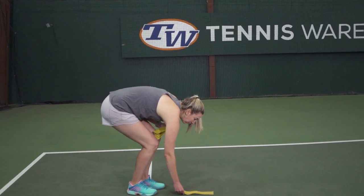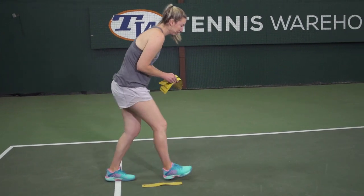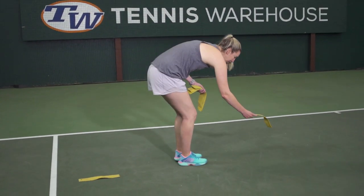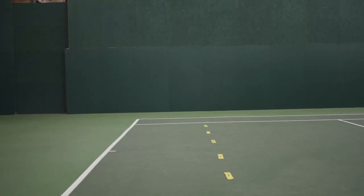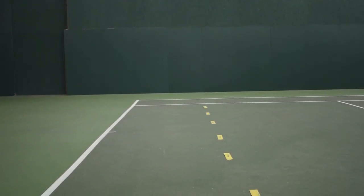Hi, I'm Brittany with Tennis Warehouse, and today I want to go over one of my favorite drills to help work on my ground stroke depth. To start, you just need one partner and something to create a line — it could be cones, some balls, some cans, chalk, or even the junior lines to set up. You're gonna set a line up parallel to the baseline about five to eight feet in front of it.